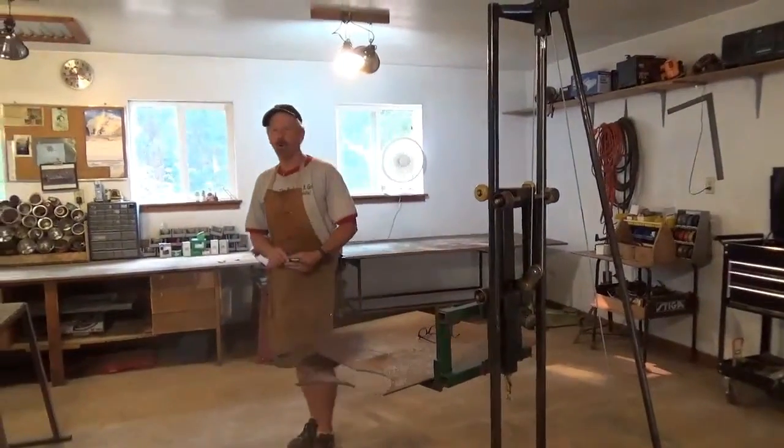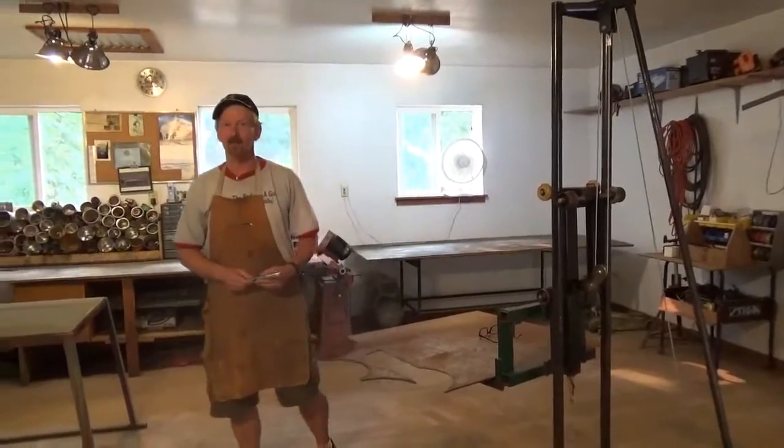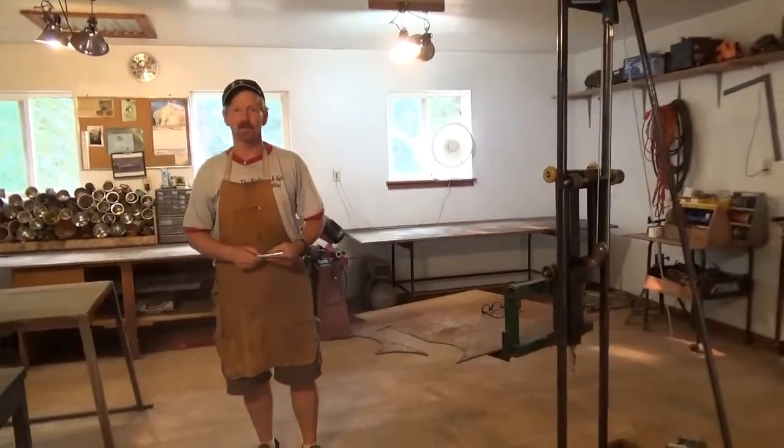Hi, I'm Lonnie. Welcome to my shop. I'm the designer and builder at thegreensmachines.com.